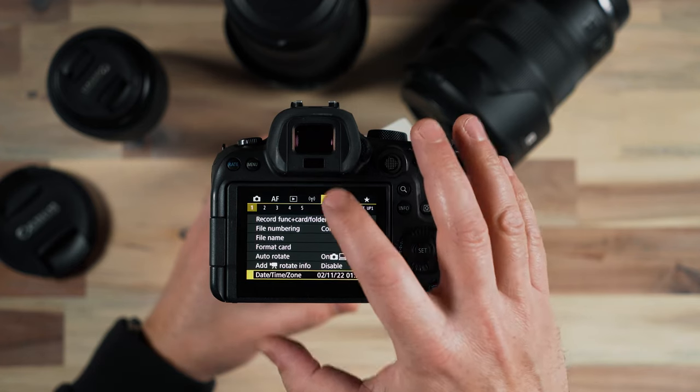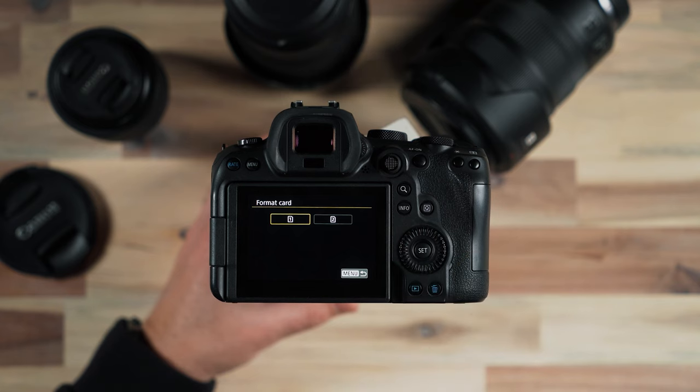My second bonus setting would actually be going in and formatting your cards within the camera. We could format our cards on the computer or maybe they were formatted in the last camera, but I highly recommend formatting your cards in the camera that you're using them in because there are issues with files getting corrupt and things with these SD cards.